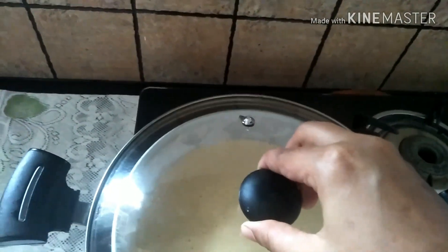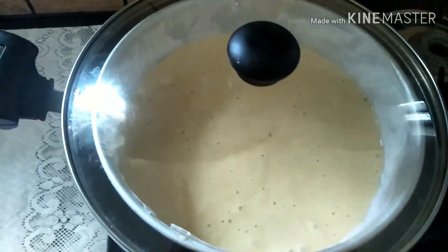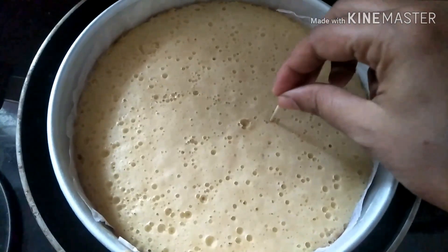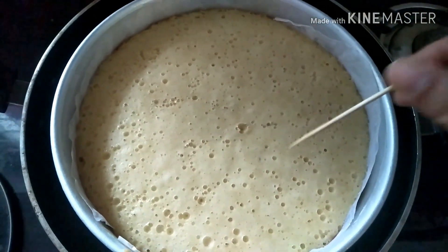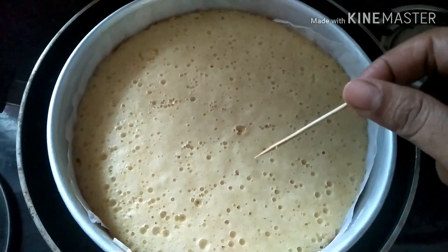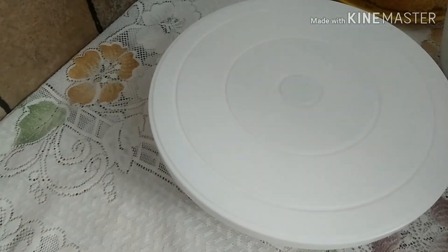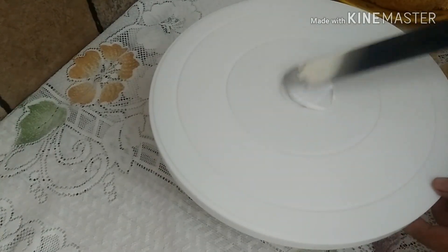Let's mix the lemon juice in. After 45 minutes, the cake will be baked. We will put it in the saucepan and then in the frosting.